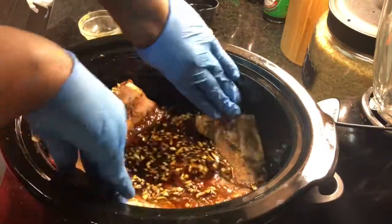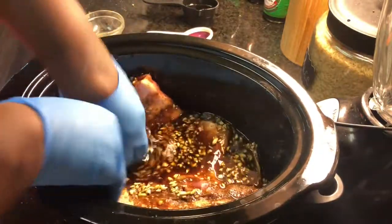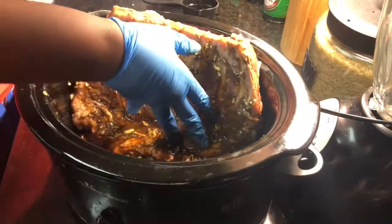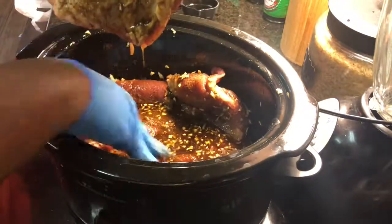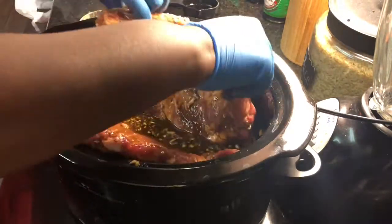I like to first put it in — these are spare ribs that I'm using, they were three and a half pounds. I typically use three pounds but these were on sale, and we go where the deal goes. I'm putting the bone face in so all the thick part is on the bottom. Then I'm coating it with all that sauce so it can just be all nice and covered.